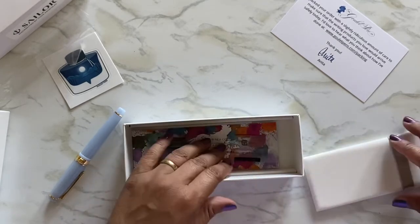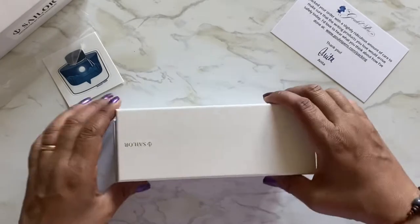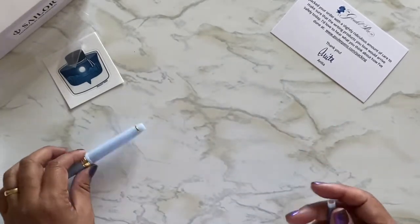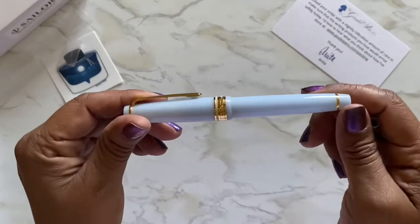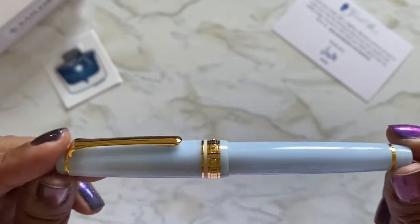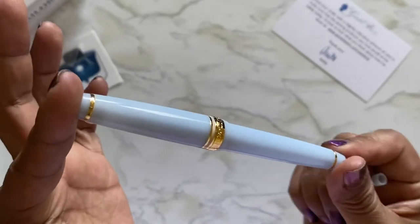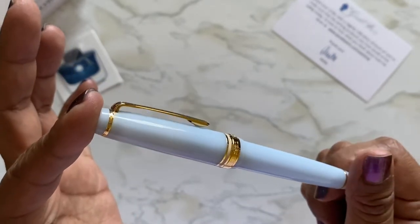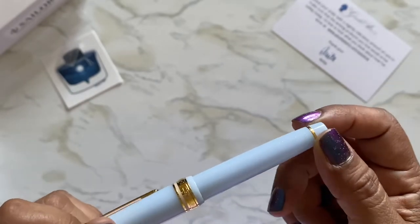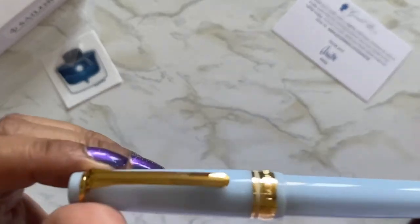It's like a little bed — so cute. I like the box. So here it is — it's this blue color. I don't know if you can tell how beautiful it is, but it's so pretty. It feels so dainty. It does look a little magical to me, and it has some shimmer in it.